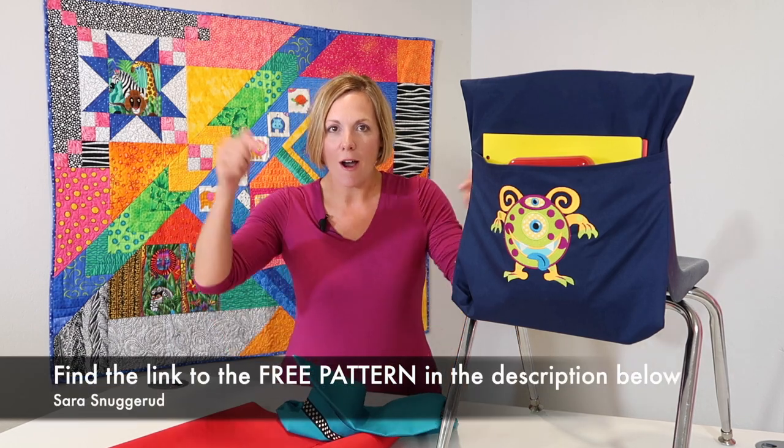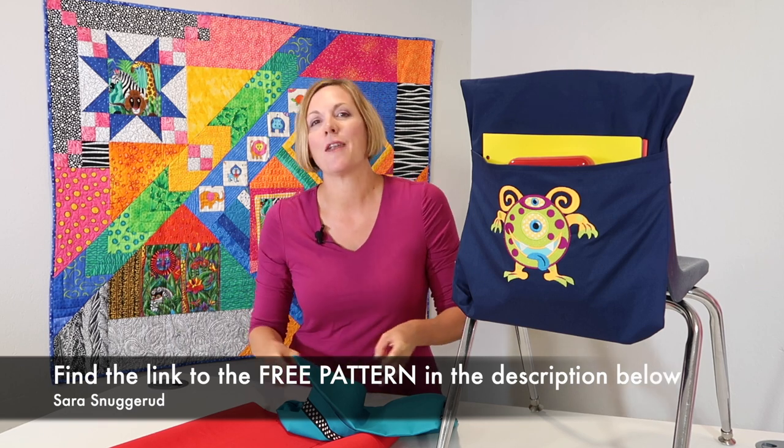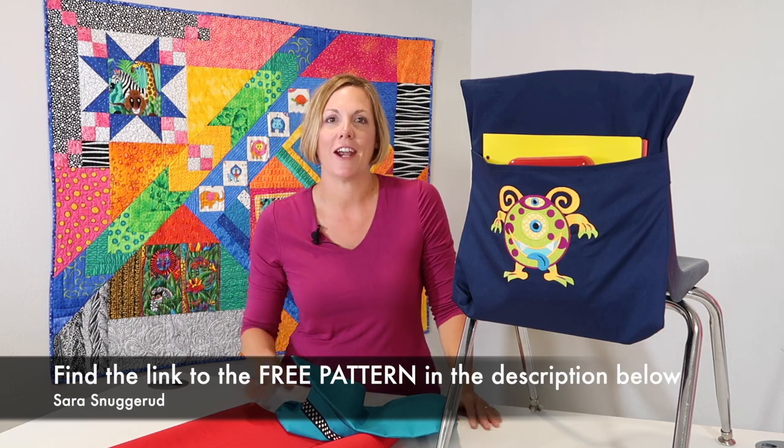This is a nice fit for a kindergarten, first grade, or second grade chair. If you want to check out all the links, they are below — the full segment of the TV show I was on, plus the free pattern that will walk you step-by-step on how to make an over-the-chair organizer.